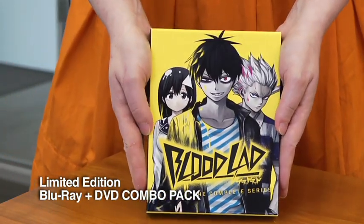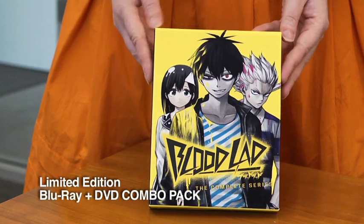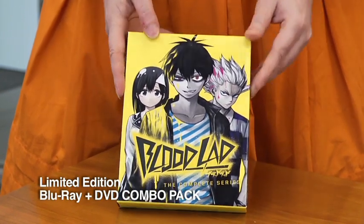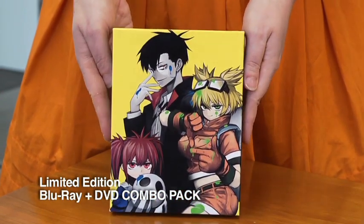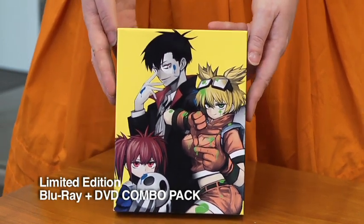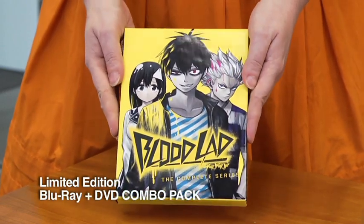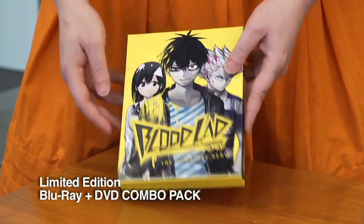As you can see, this has a really cool spot-gloss texture on the yellow parts and the paint splattery parts. We have our hero Staz the Super Awesome Vampire next to the Ghost Fuyumi and his rival Wolf on the front. And on the back we have Braz, Liz, and Hydra Bell. These are all the art pieces from the Japanese Blu-ray releases, all assembled here on this really beautiful art box. You can see some of that glossy matte texture on the front — the box looks pretty cool, but let's check out what's inside.